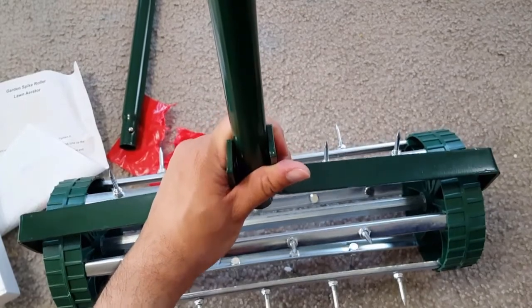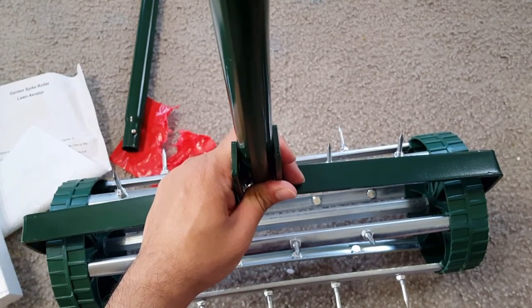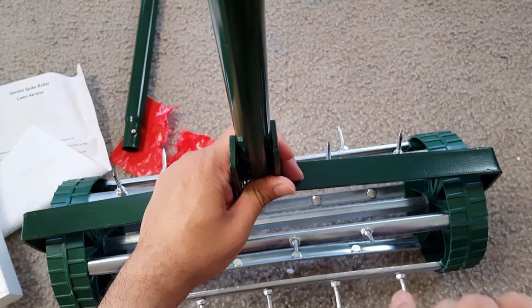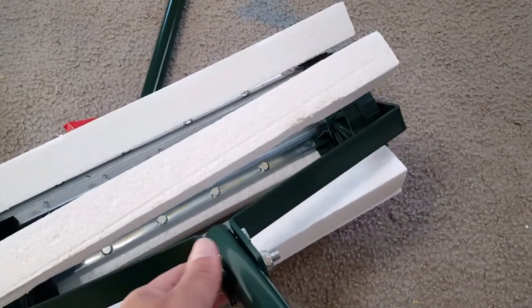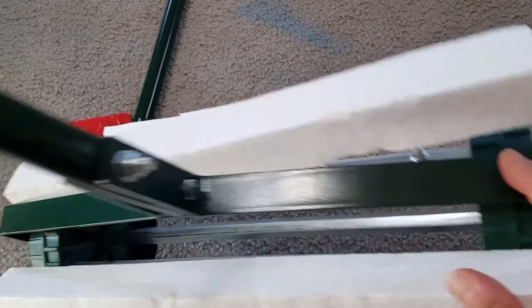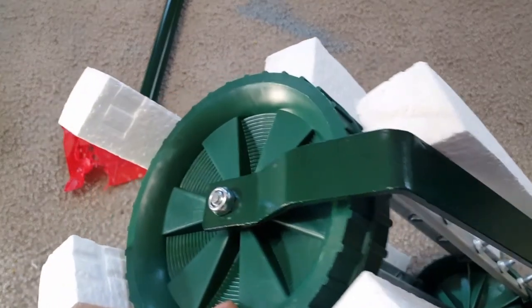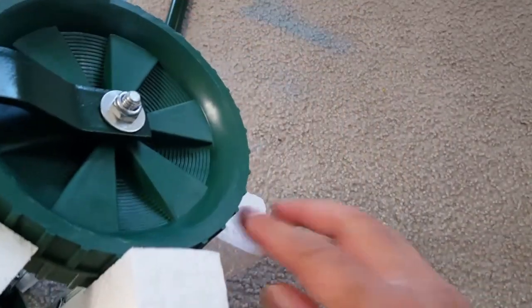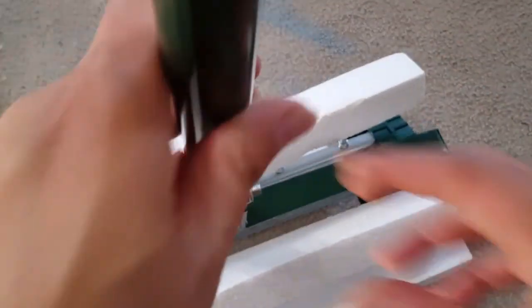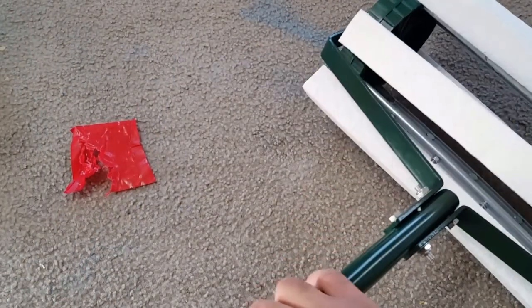One thing I want to show is that these spikes are really, really sharp. While I was assembling, they started hurting me, so I'm putting the thermocol back on the spikes so they will not hurt my hand. You can keep the thermocols on the spikes while you assemble the product, because while you're pushing with the wrench, it can hurt your hands and fingers. This is just a precaution.